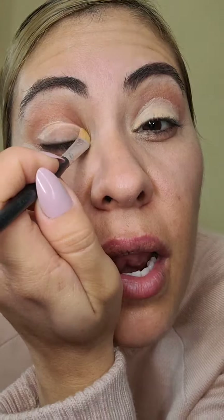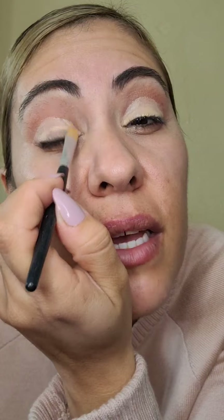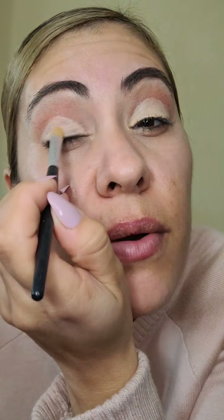Vamos a poner el corrector en la figura de tu ojo. Si pueden ver, mi figura es hasta aquí, entonces voy a poner el corrector hasta aquí. Se me dificulta un poco porque no me estoy viendo en espejo, pero ustedes traten de hacerlo bien con un espejo en su casa. Ponen a un lado este video para que lo vayan haciendo y les quede perfecto. Si lo dejan así obviamente se ve feo, pero no lo vamos a dejar así — es solamente para que agarre el maquillaje más fuerte.